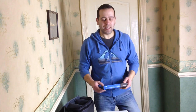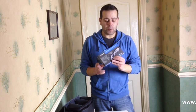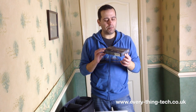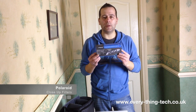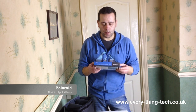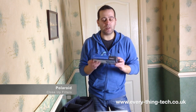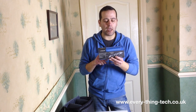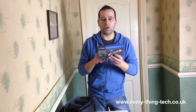Hello guys, Carlos here from Everything Tech. Today I've got something I received for Christmas. Most of you will know what these are, but for those who don't - these are close-up filters, made by Polaroid, and they come in sets of four.